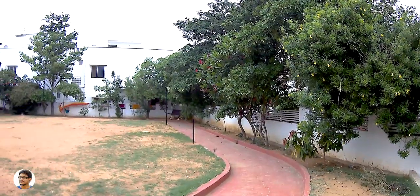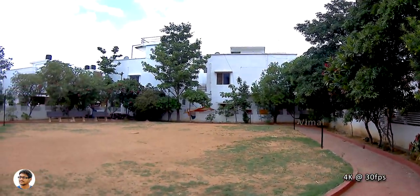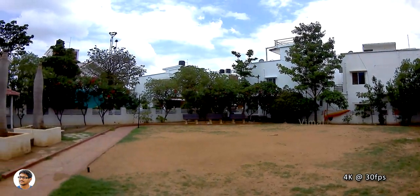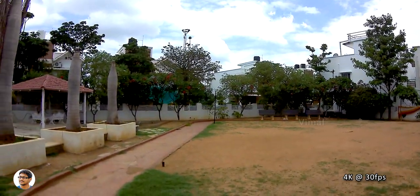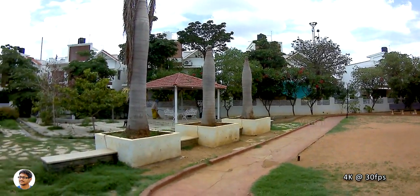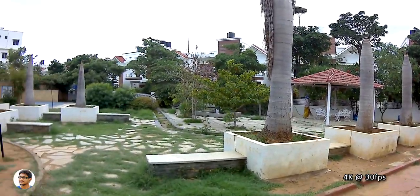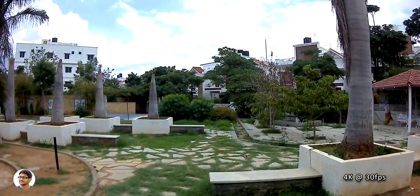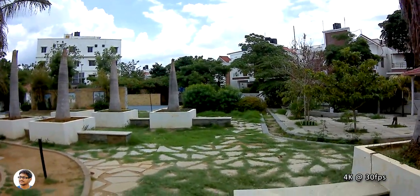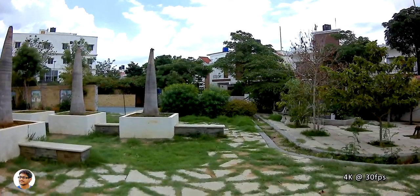Lastly, this video clip was shot in 4K resolution. The company says it's 4K 30fps, but it doesn't look like 30 frames per second — it's only around 10 to 15 fps. Also, it's not real 4K — I feel it's upscaled video and the overall quality in this mode was not that good. Out of all the modes, the camera gives its best result in 1080p 30fps. Talking about battery life, it was very good — while shooting in 1080p you'll easily get an average continuous recording time of around 2 hours.